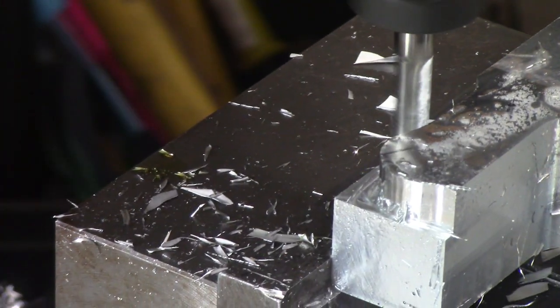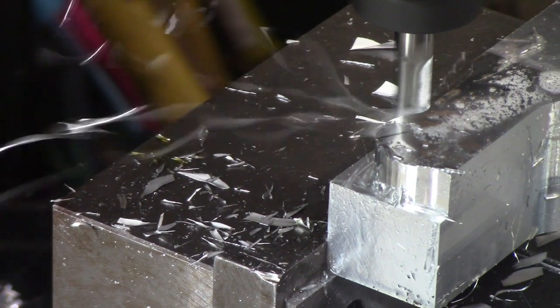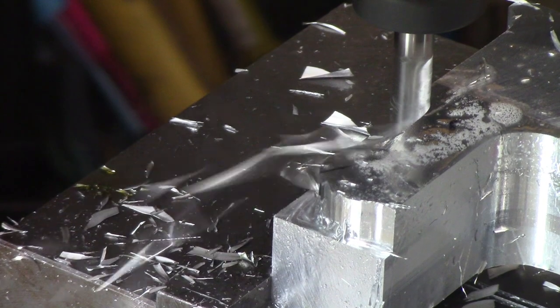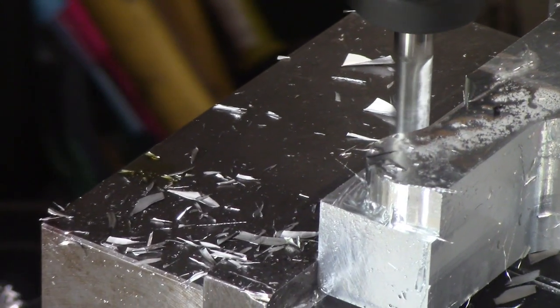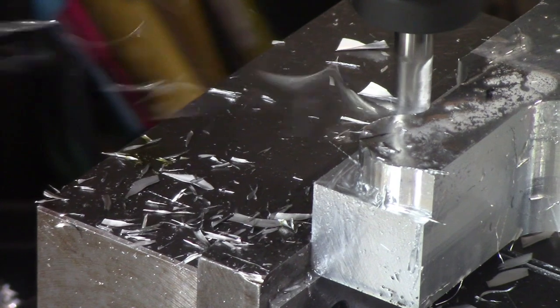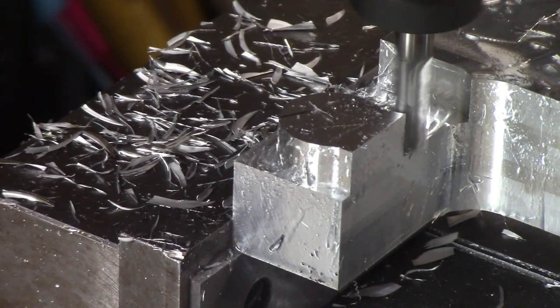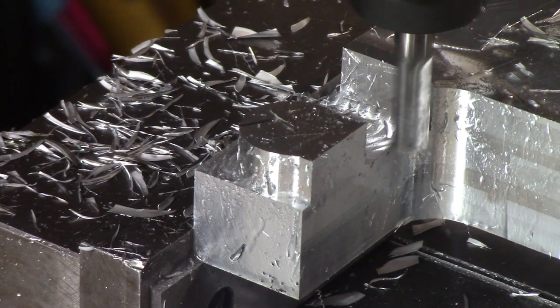I'm using 2D adaptive clearing in Fusion 360 to generate these toolpaths. I'm not even going back and making finish cuts — this is just a fixture, so the surface finish is really unimportant. As long as everything is square and at the right dimension, the outside shape is not that critical. So I'm just hogging out the material.